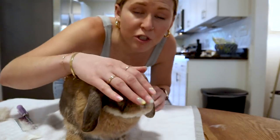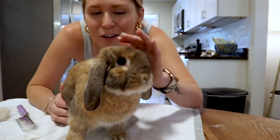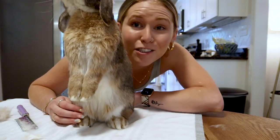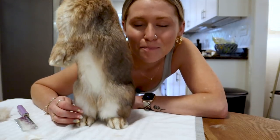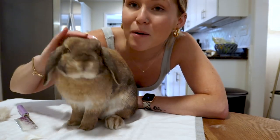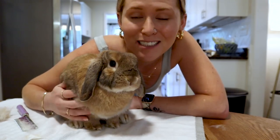If you have a bunny who just absolutely will not do that when you're holding them yourself, you can get somebody in your house — maybe a roommate, your boyfriend, your mom, your dad, your best friend, your sister — to hold them for you as well, just nice and tightly. But you might be surprised — maybe try it out with your bun just to see. You may be surprised to see how they hold up.